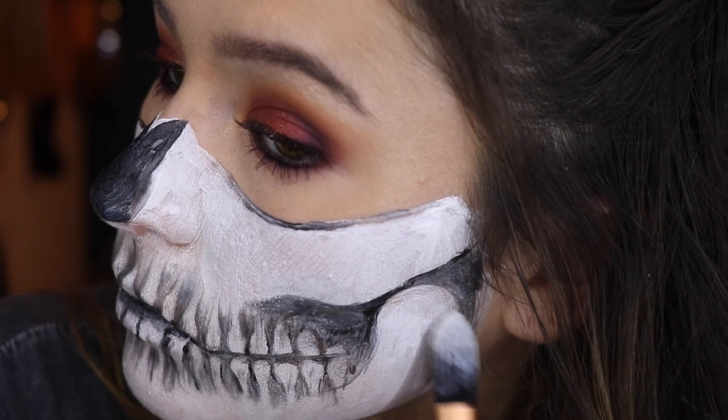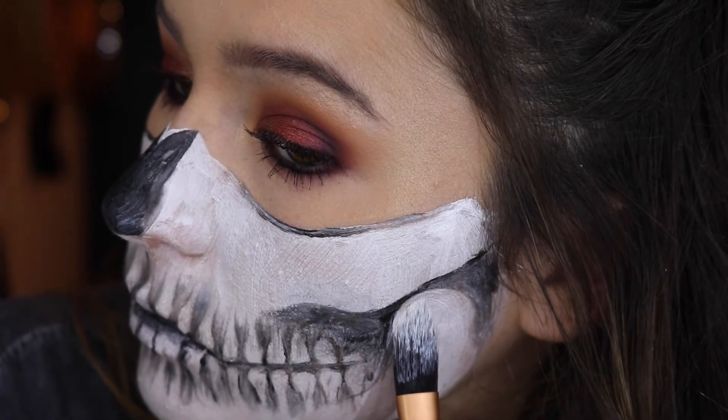Then going back in with that white face paint and just cleaning up my edges because they got a little messy.